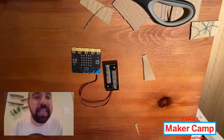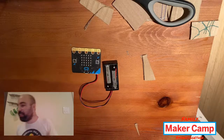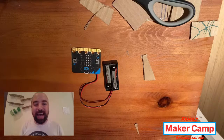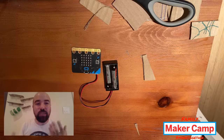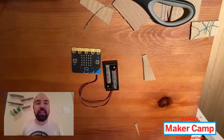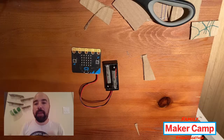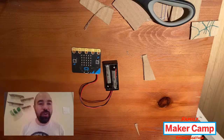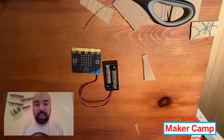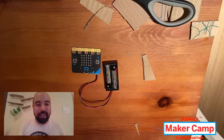Siana was asking what if we make the ping pong ball conductive and have it complete circuits around the run. I'm glad you asked that, because that's one of the things we're going to be experimenting with — adding a switch into our ping pong ball machine so that it can trigger something as part of the contraption.